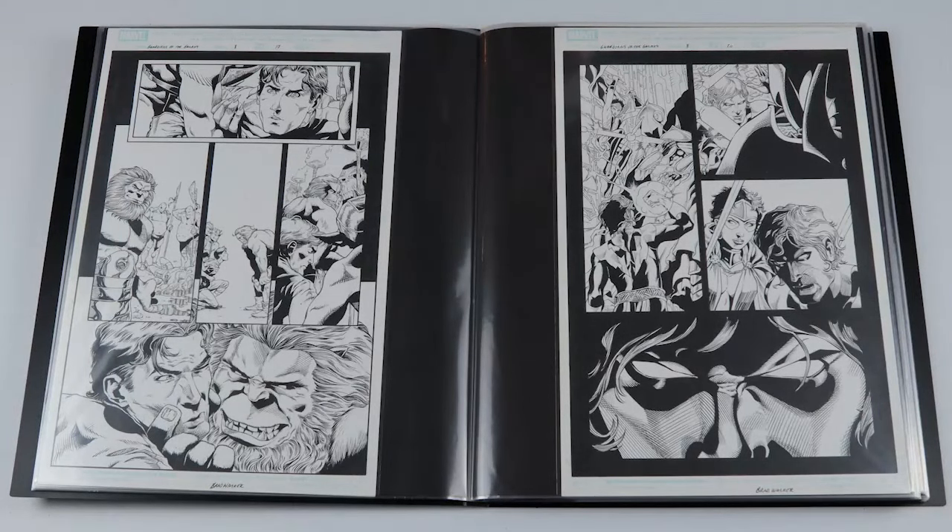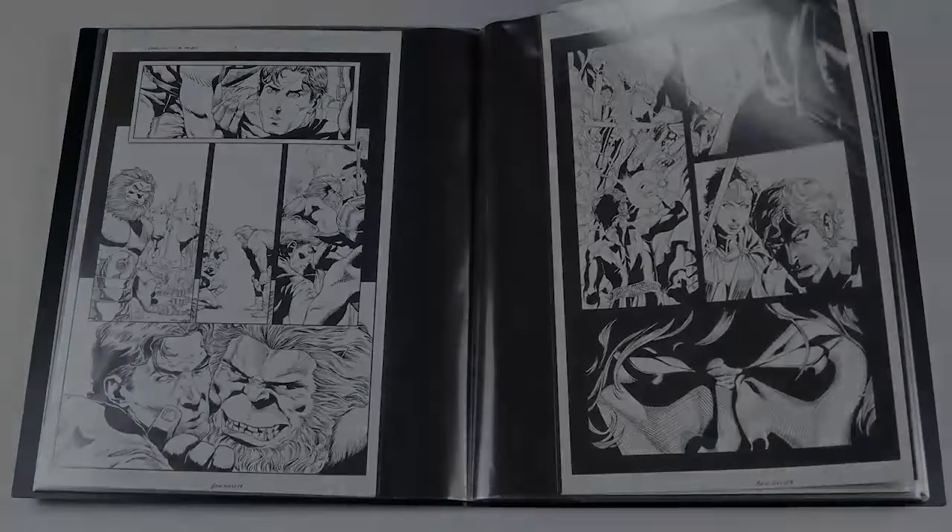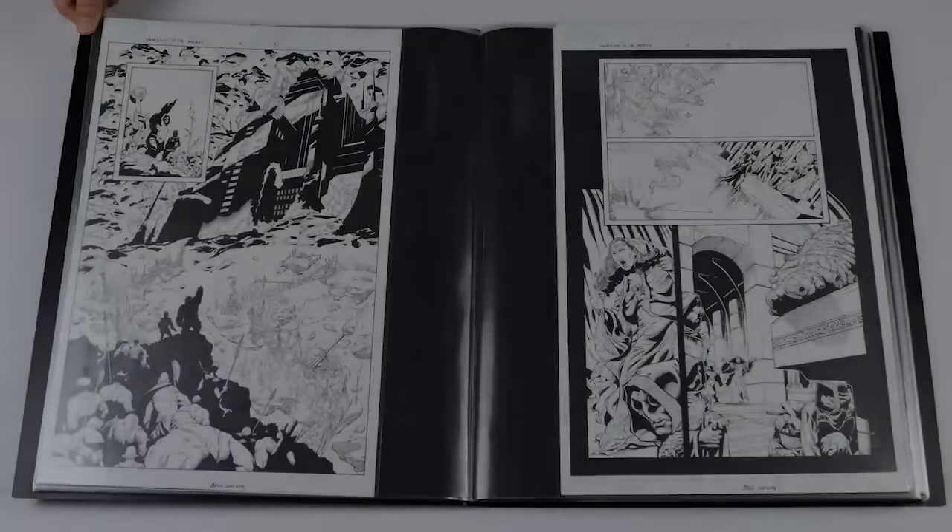Here we've got a Blastaar page with Peter Quill down in the Negative Zone — I really wanted to get a good representation of Blastaar and I thought this was one of them. Then we've got an Adam Warlock page. I love Adam Warlock as a character, and I was really happy when I got one focused on the eyes in that bottom panel — all shadows like that, I really liked the way that looked.